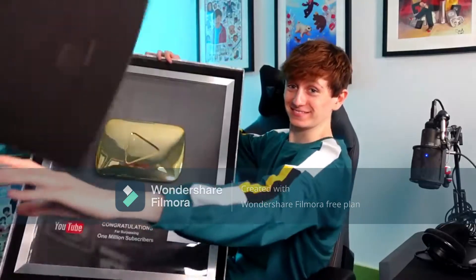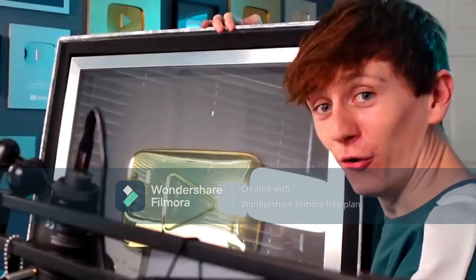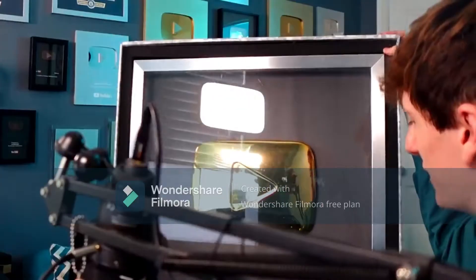Right, here we go everyone, this is it! Oh my god. It's so dusty. I cannot believe it.